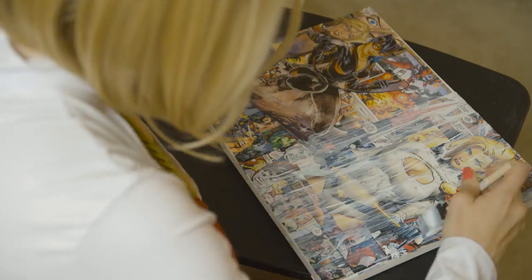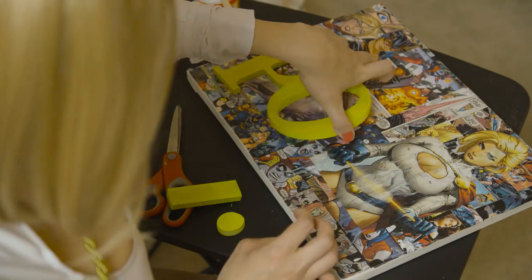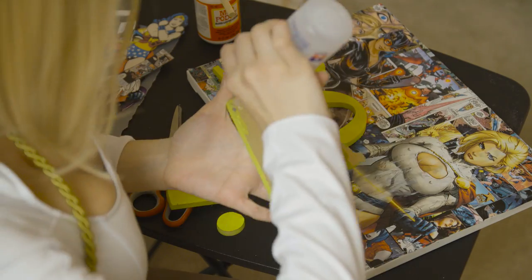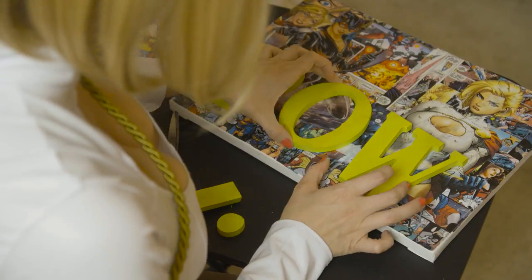Once that's done, put a layer of Mod Podge on top of the pictures. I want to add a little bit of extra decoration to my canvas, so I bought these wood letters and painted them yellow. I'm going to glue them on the canvas to say pow!